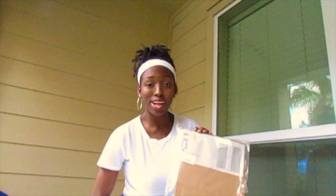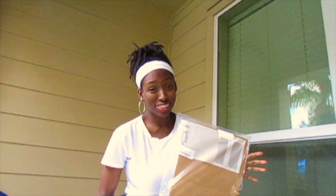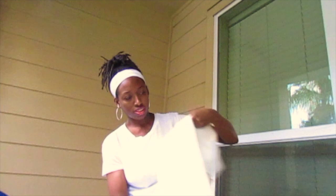So these are the LILL curtains from IKEA. I actually didn't buy them at IKEA — I bought them on Amazon because it's just easier for me to do online. I will put the price below. It comes with two that are 280 centimeters by 250 centimeters, and they are a really soft fabric — just like a soft mosquito-netting type material.